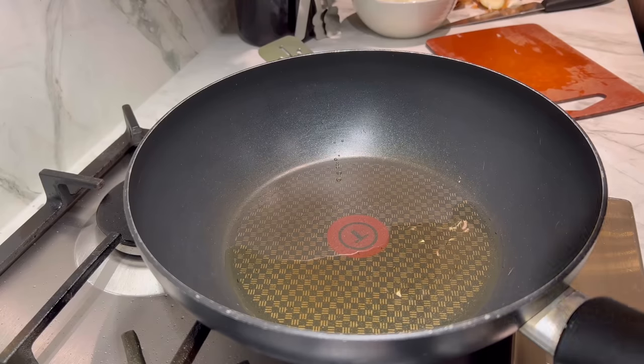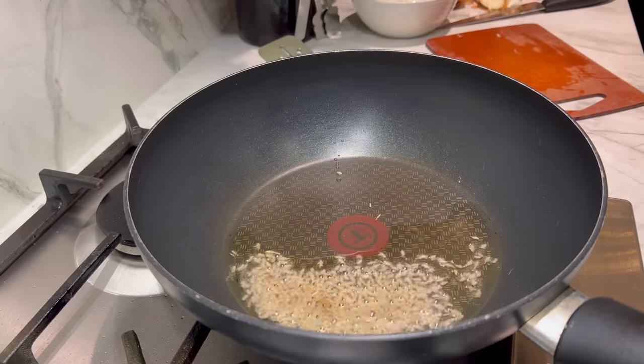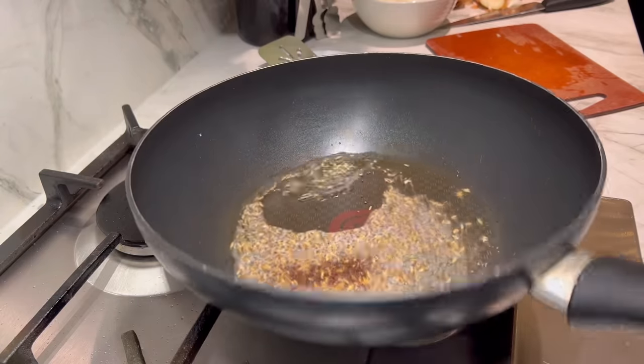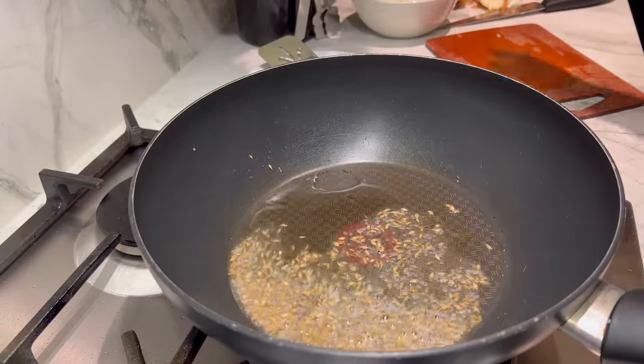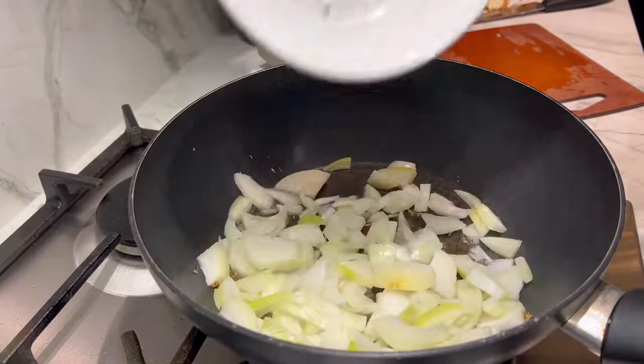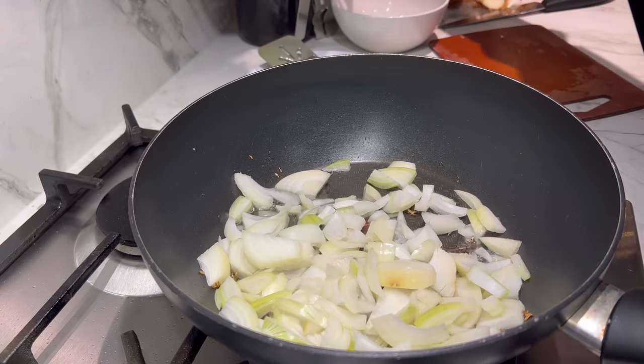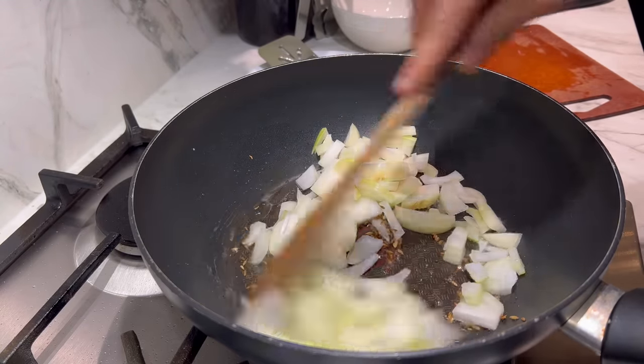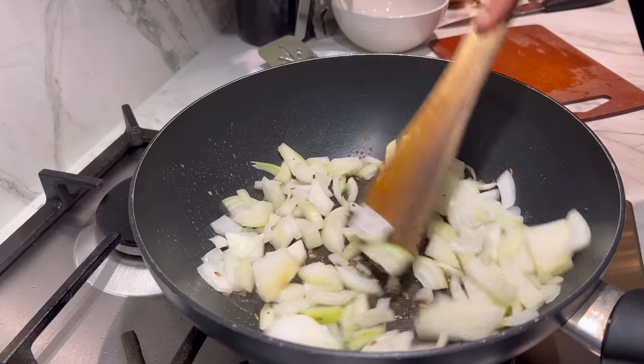I'm going to start with a teaspoon of cumin seeds — it's really nice and hot — and a teaspoon of black mustard seeds. Let them really nicely sizzle before I add the thinly sliced onions. I'm going to cook this for a good 10 minutes. You can hear my kids screaming in the background, so please excuse that — it's school holidays.